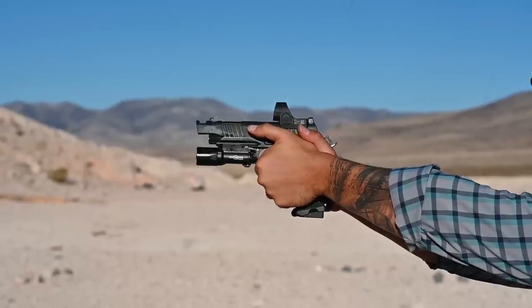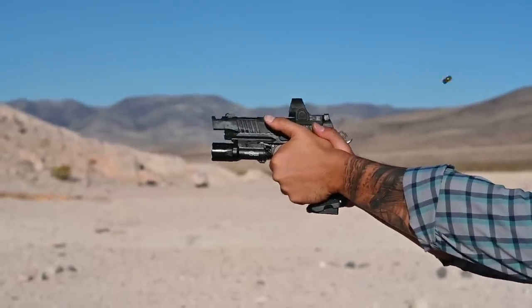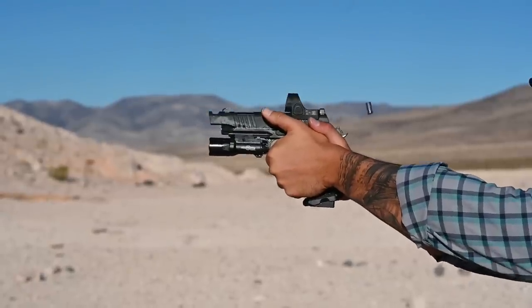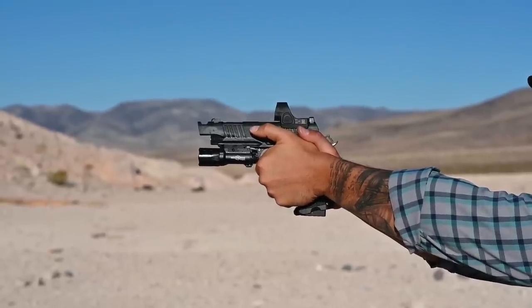With this being a compensated pistol, I wanted to show you guys the differences in recoil among different grains of 9mm ammunition. First set of five — 124 grain. Second set of five — 147 grain. Last set of five — 90 grain Plus P.